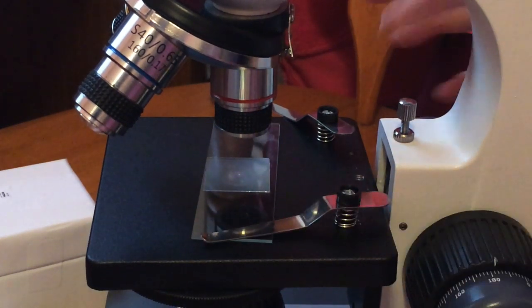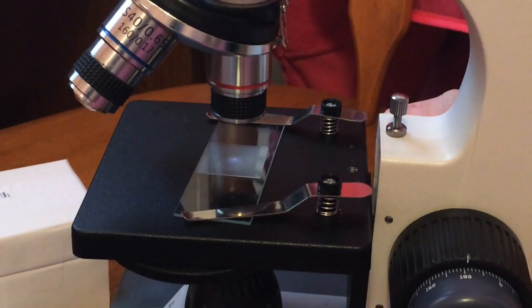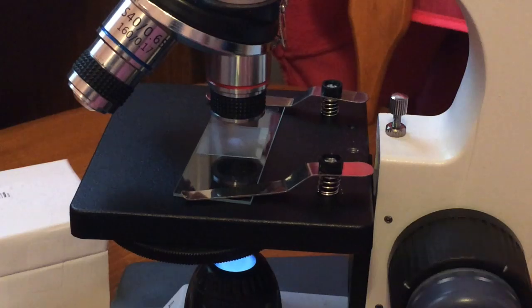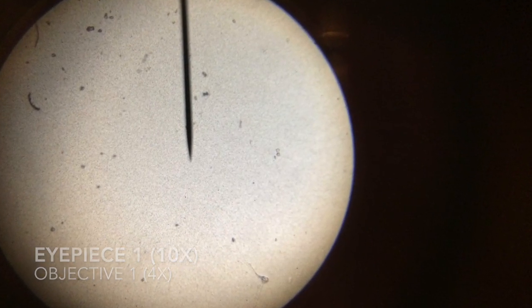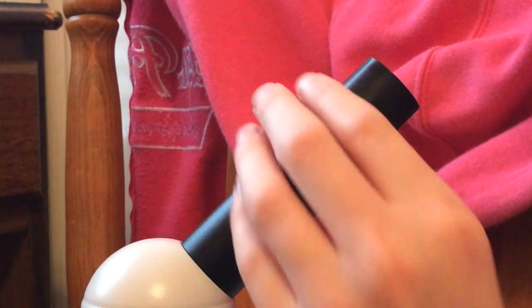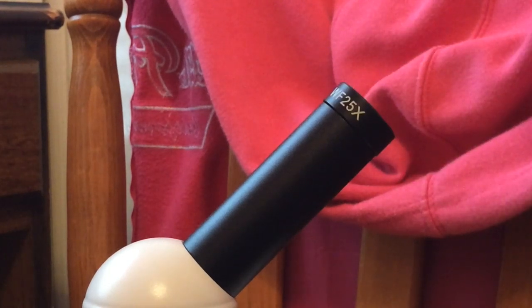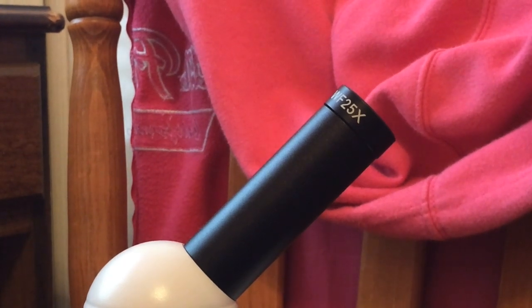Then put the stage clips back on and start focusing your eyepiece. Now switch your eyepiece once you have it focused on objective 1. Then get it focused with that, as with objective 1, and then switch to objective 2 with your first eyepiece.